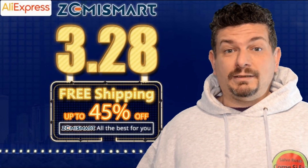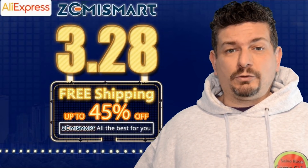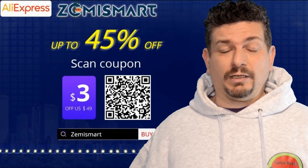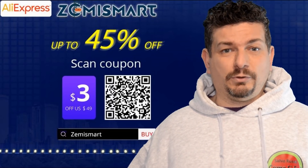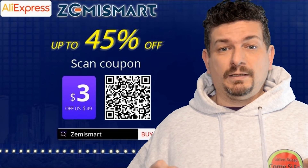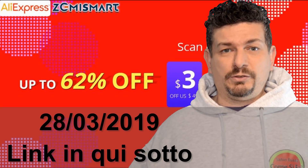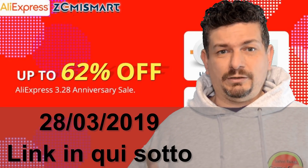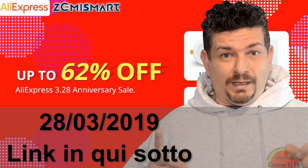Una cosa: Zenismart il giorno 28 marzo farà un discount sul loro sito ufficiale. Se volete acquistare qualche prodotto, compresi questi che vi ho fatto vedere in questi giorni, potete acquistarli con uno sconto maggiore. Quindi affrettatevi a comprare, mi raccomando il giorno 28 marzo 2019, non mancate.